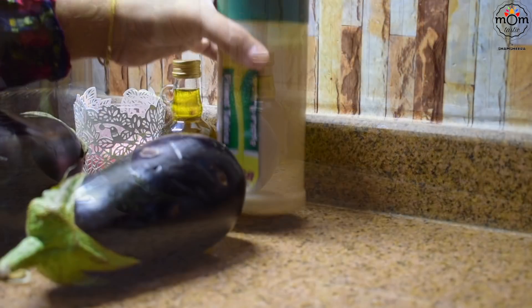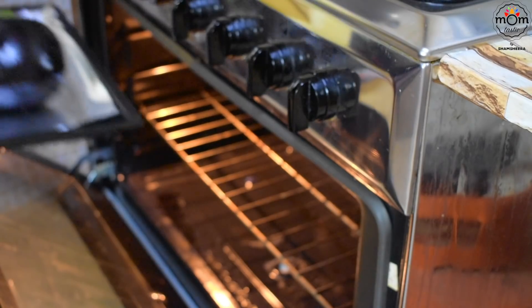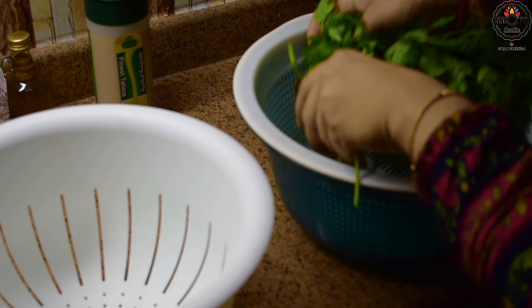As a side dip, I prepared mutabbal and chickpea hummus. For the mutabbal you need to roast eggplant. You can do it on the stove — just keep an eye on it — but I kept it in the oven preheated at 200 degrees Celsius and roasted for 15 to 20 minutes, so I could leave it and move on to other work.